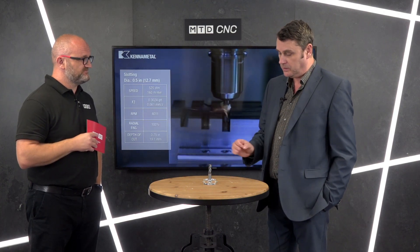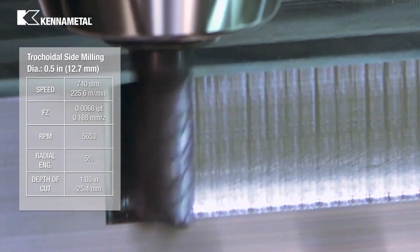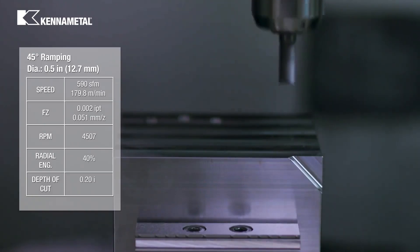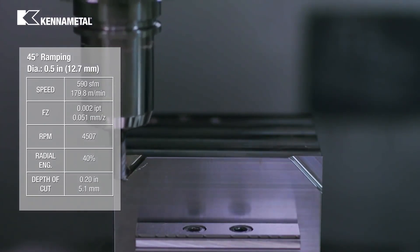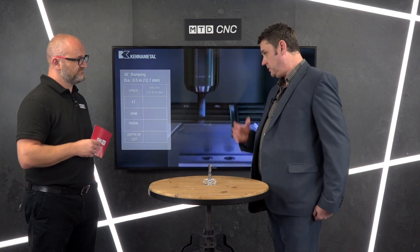The tool will cut any material — ideally it's aimed at steel, stainless steel, and cast irons, that's where it absolutely performs 100%. But by all means you can use it in high temperature alloys and titanium is no problem. Really the P and M/K materials are where it works fantastically. You can radially engage this at five or ten percent for trochoidal milling, you can full slot with it up to two times D, and as you can see, ramping at 45 degrees is no problem. We've got radius necked versions and short stubby rigid ones, with longer versions coming in the fall launch.